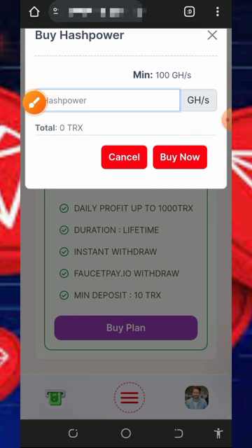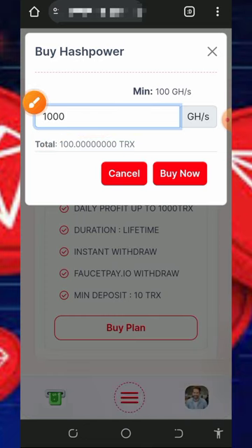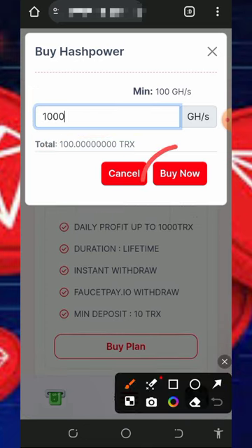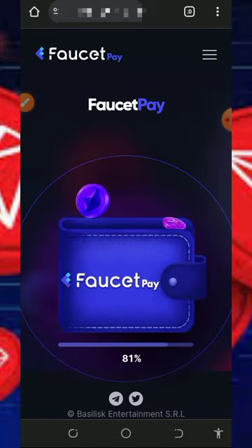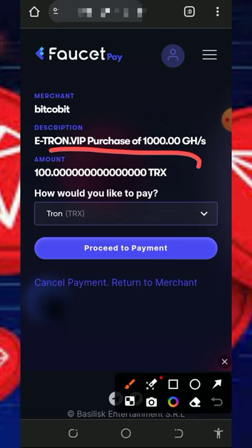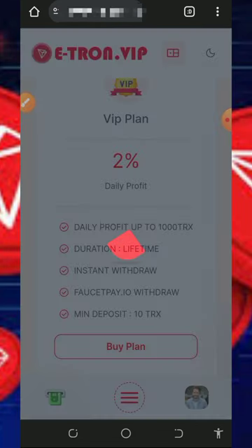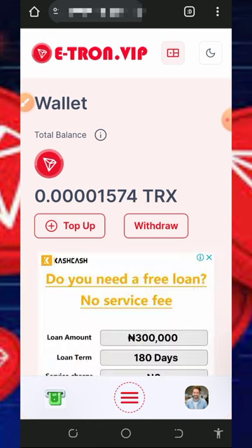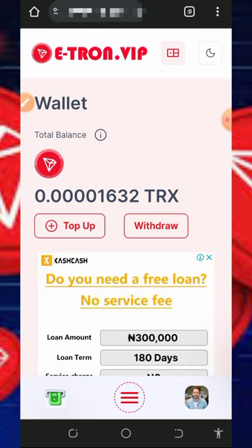To purchase a plan, enter the amount of mining hash power you want. For example, 1,000 mining hash power costs 100 TRX. Tap the Buy button and it will take you to your FaucetPay account to complete the payment — you'll see a request to deposit 100 TRX. Once you confirm the payment, you'll receive 1,000 gigahertz mining power to your account immediately and begin mining faster.